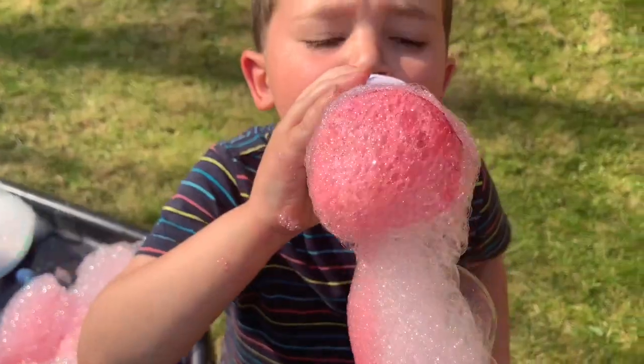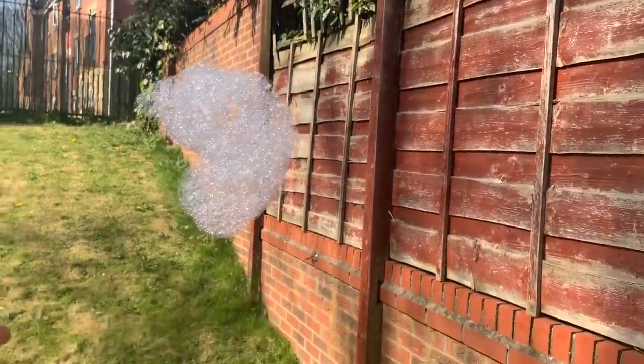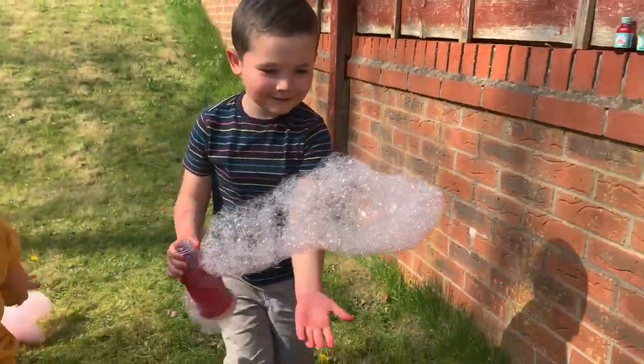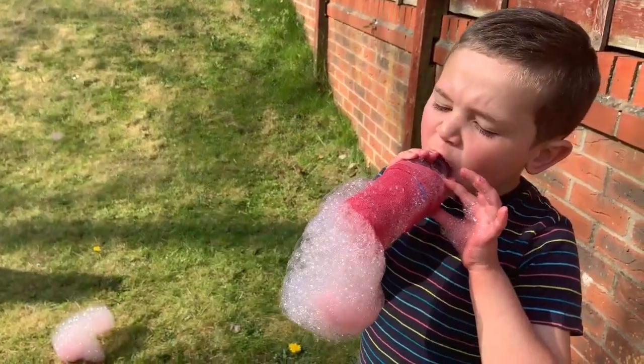We are going to pour some water, water, and water. The water gets dry.